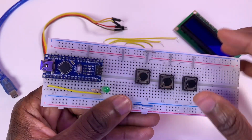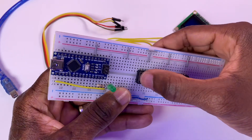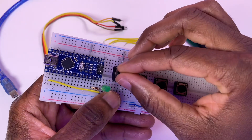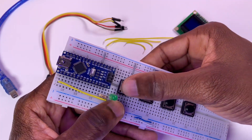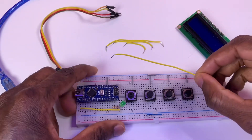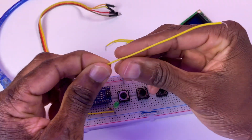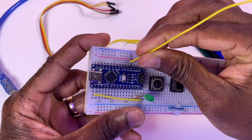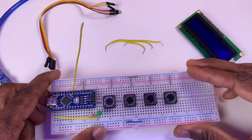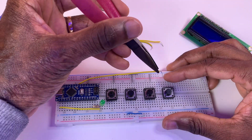I want to make this build look beautiful, so I'm positioning the components in a line. Now I'm going to connect the last push button to pin 5.